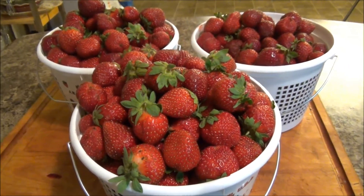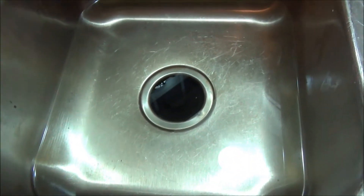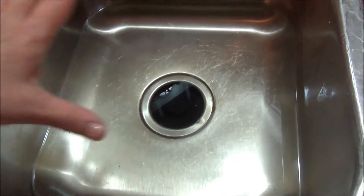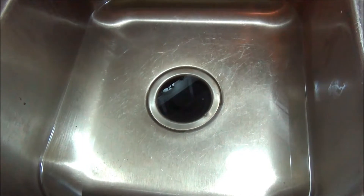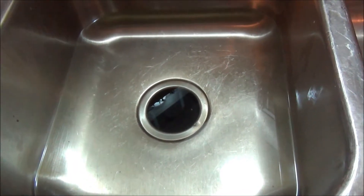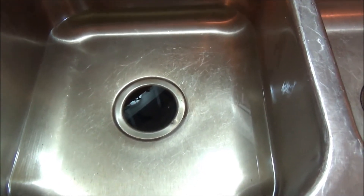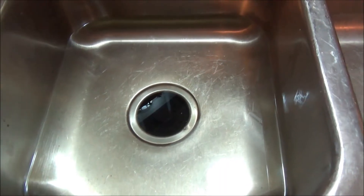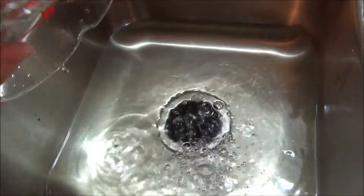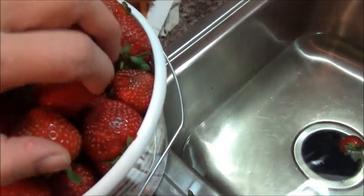I've sanitized my sink — you could certainly use a bowl if you wish, I'm just using my kitchen sink. I have about 20 cups of water in here, but if you're doing this with strawberries from the grocery store it's about five cups of water to a half a cup of vinegar. Just add your cold water and your vinegar right in.